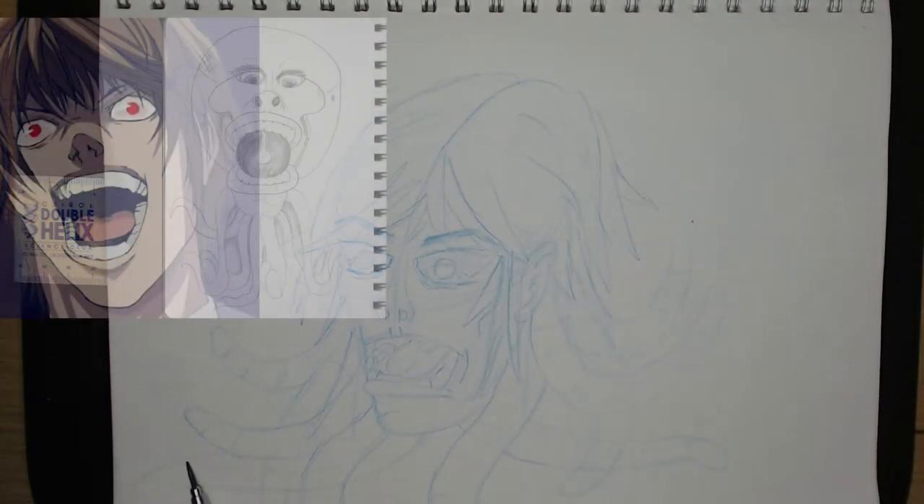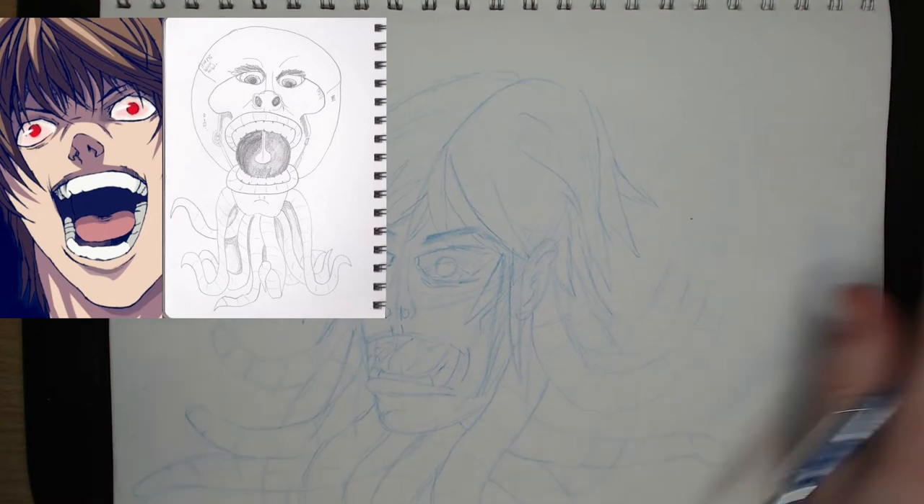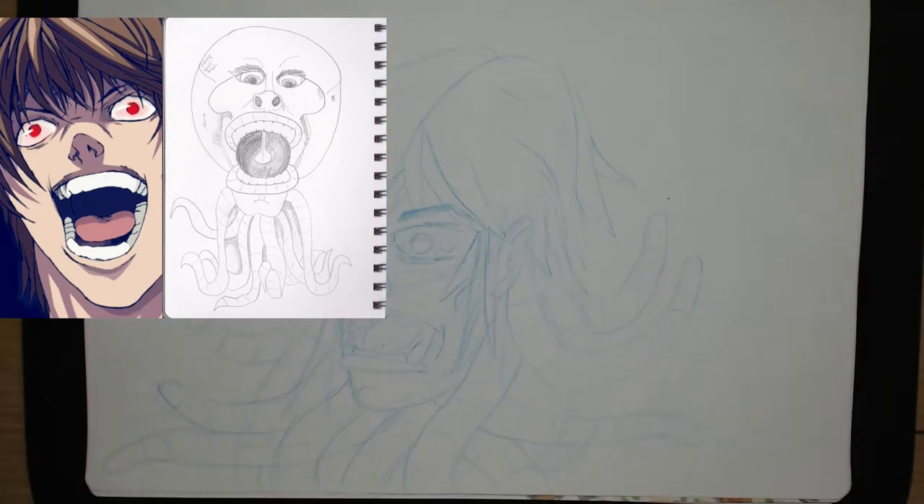Here are the references I'm using. The screenshot has a similar pose to how I drew the Octodude, so it will inform this drawing well.